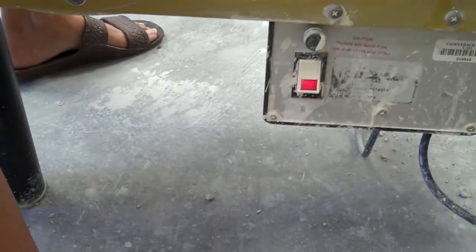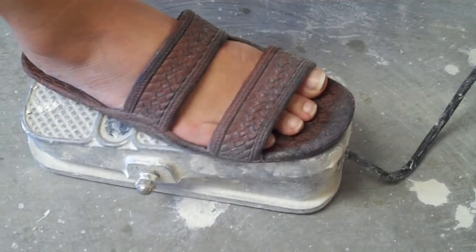If you're right-handed, your foot is on the right pedal. The light switch is on. To start the pressure, you push with your toes. Lift your foot off.